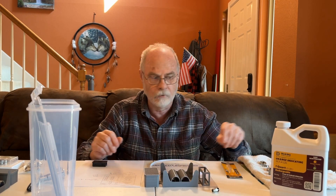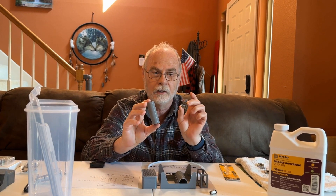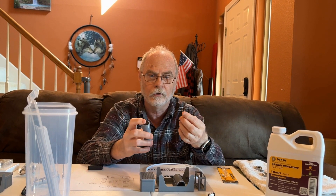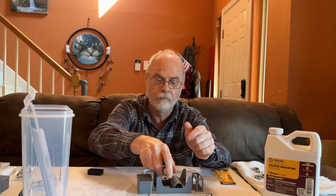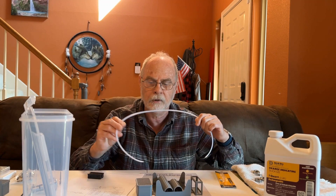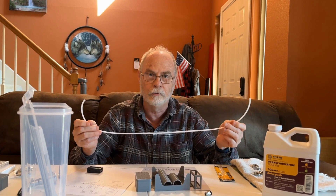Secondly, I bought some bearings to go in these pieces — we'll talk about these pieces in a minute. These bearings will actually fit in here and fit in our design. We also had some PTFE tubing, which comes in about a six-meter roll.